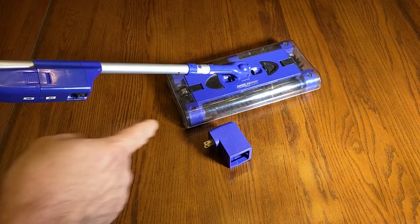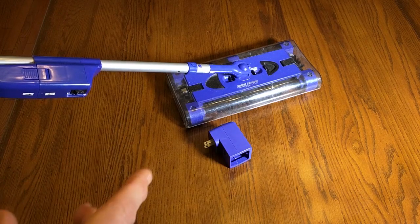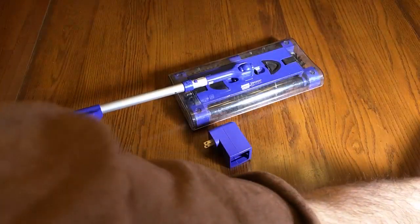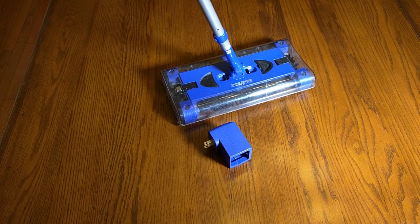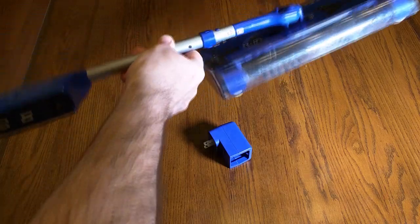The brushes on the bottom are removable for cleaning and also replaceable, which is really nice. I'm going to demonstrate how to use this on the floor with some pretty heavy debris, but before I do that I'm going to show you a little bit about this unit.